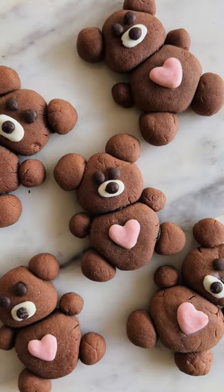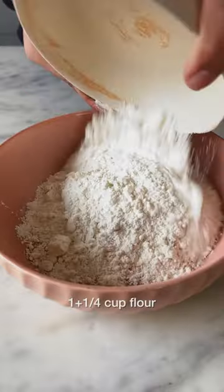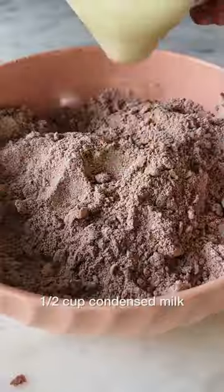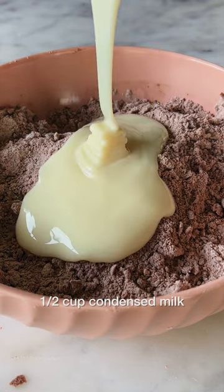If you're looking to make something cute for Valentine's, let's make chocolate teddy cookies. Add maida into a bowl with cocoa powder and cold butter. Mix them really well and then add in half a cup of sweetened condensed milk.